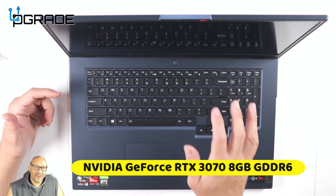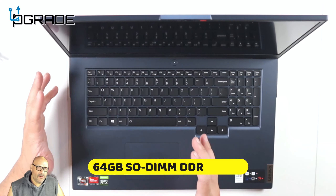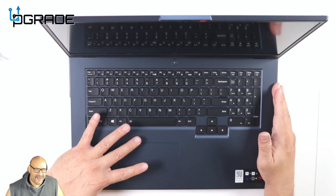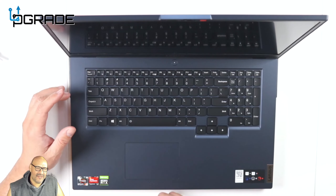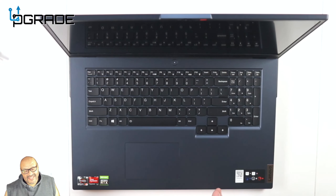It has a Ryzen 7 5000-series CPU and comes with the RTX 3070. I reviewed the Alienware with the 3080, but this is actually a better machine overall, and it can handle pretty much all the games out there and the upcoming ones too.